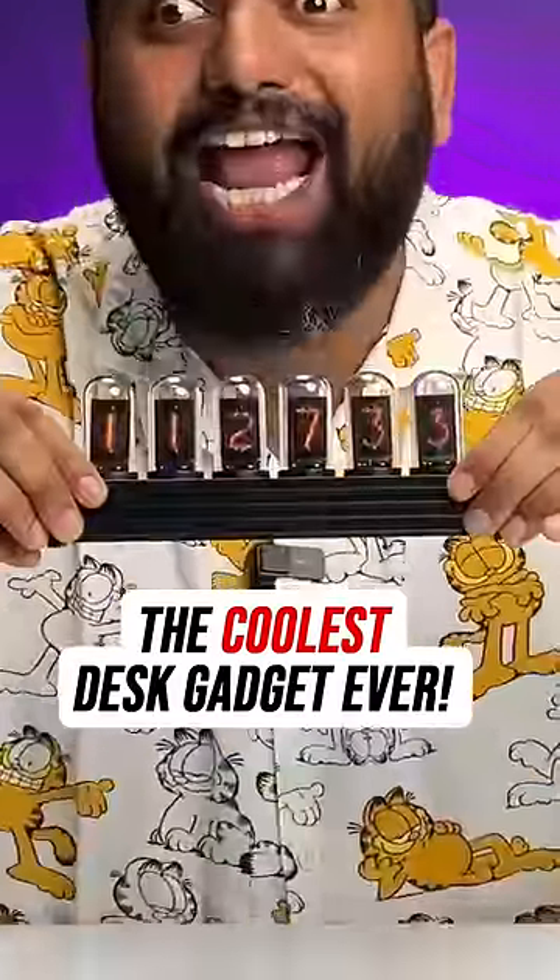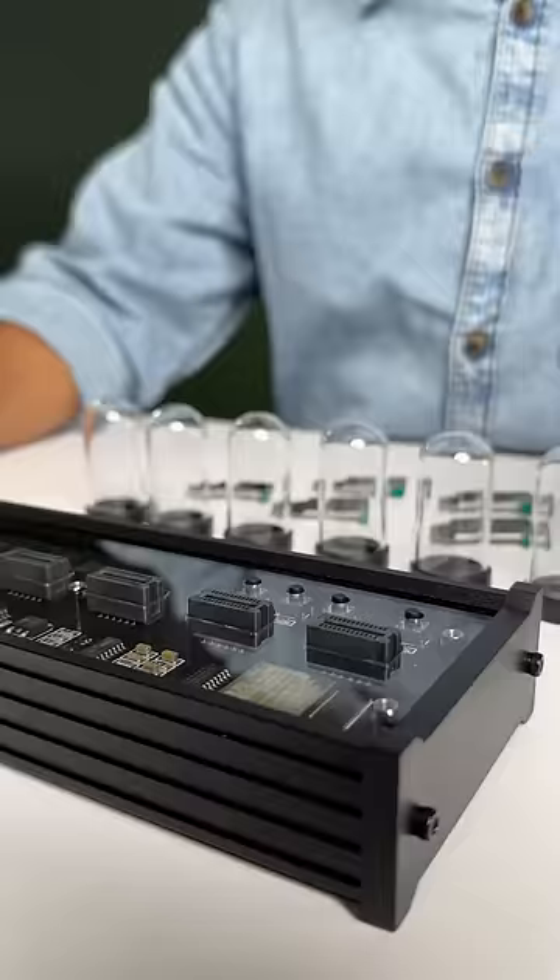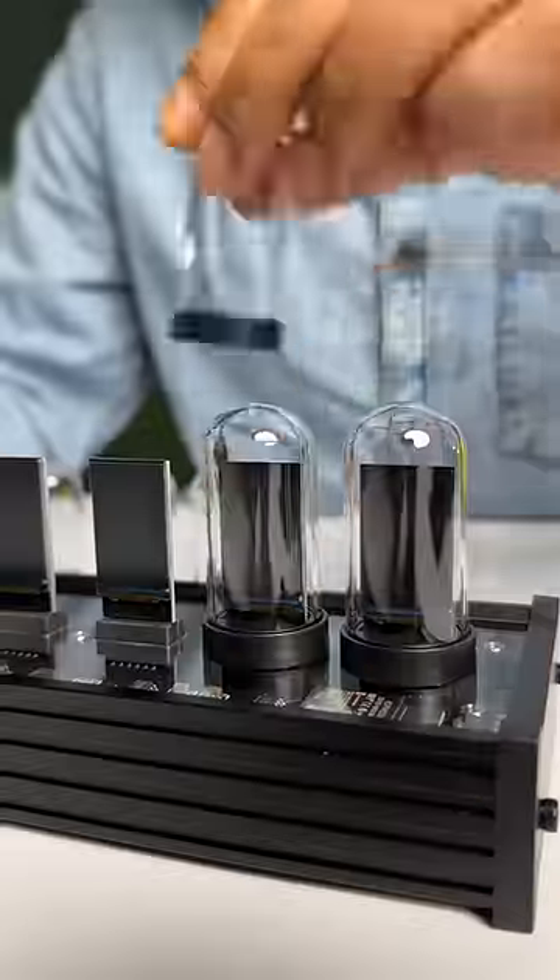This is the coolest desk gadget ever. Let me show you. This is the LX tube and this is a DIY clock which you can set up like this, and this whole process is actually super fun.